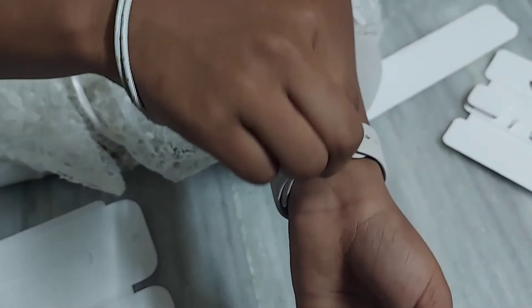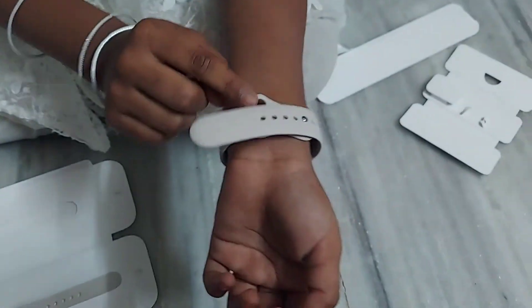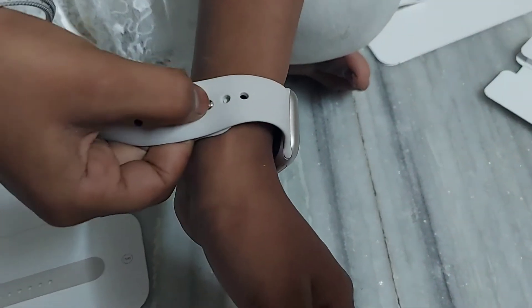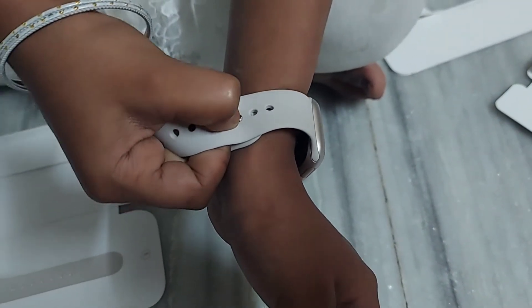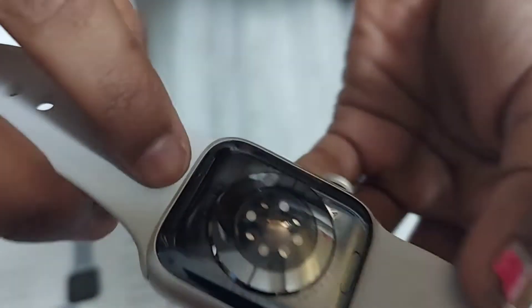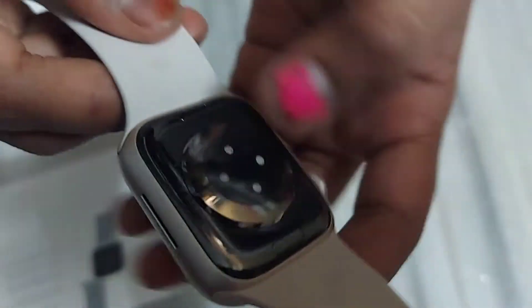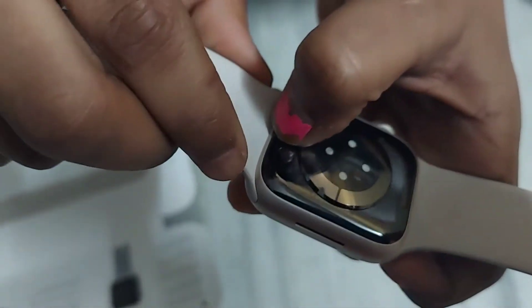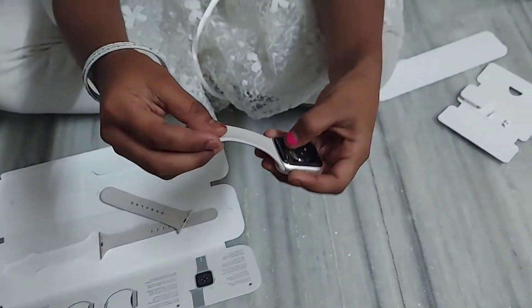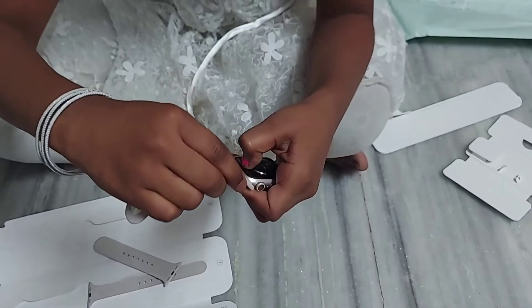To remove the wristband, go to that hole and press the button like this. Over here you can see buttons — just press that button and you can remove it. Otherwise it will not come off. The button is on both sides.